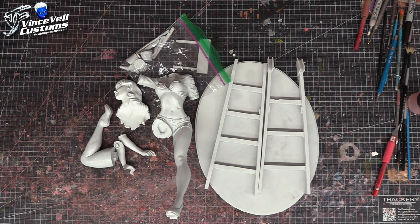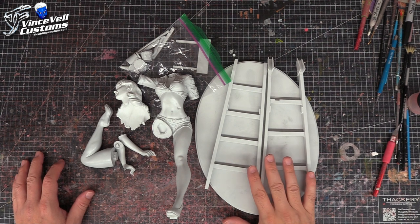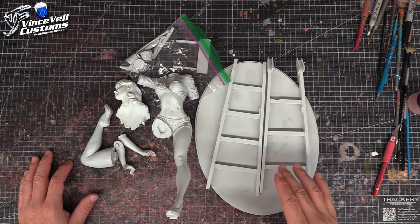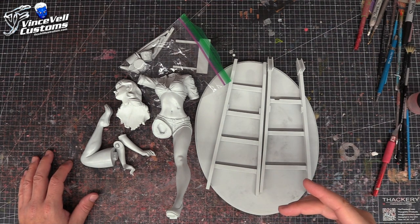Hey guys, welcome back to Vince Vale Customs. Today we're going to do a video series on putting together this nose art girl kit. This is a personal project — I did a garage kit review on this a while back, and I'll put the link in the description so you can check that out for more detail.